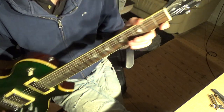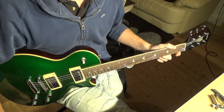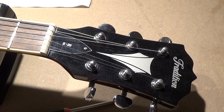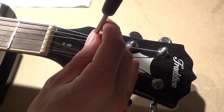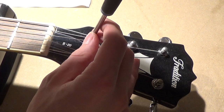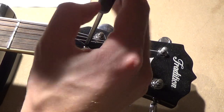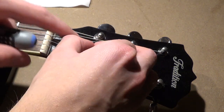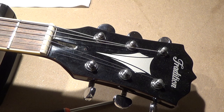We can take a look at what allen key we need to adjust the truss rod. Using a screwdriver, we can remove the truss rod cover by taking out the screw, then slide the truss rod cover out of the way and check what type of allen key fits.